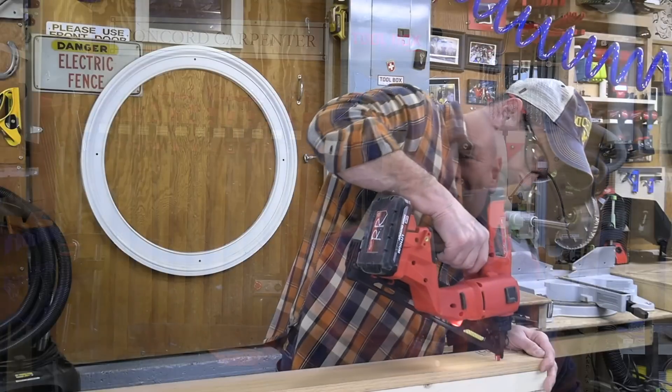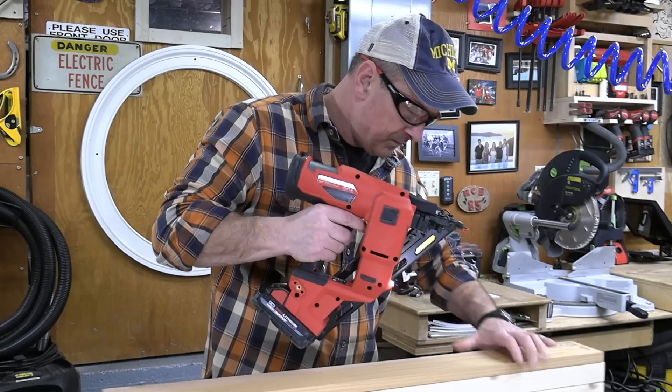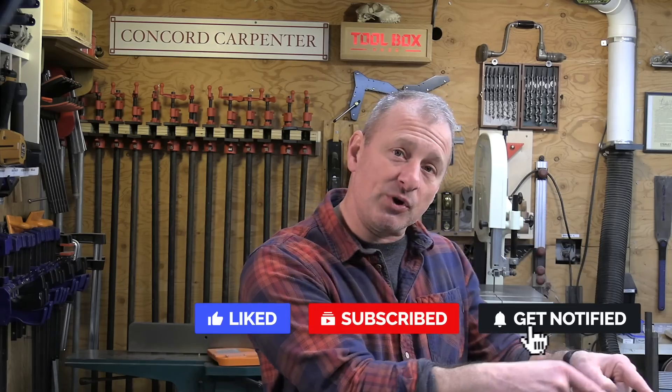How much do the Gen 2 nailers cost? The 15 gauge goes as a kit for $399, and the 16 gauge nailer as a kit as well. Overall, having a battery-operated finish nailer that performs as well as a pneumatic nailer just makes sense. The most impressive feature is the rate of firing achieved with zero ramp-up time — that impressed me. I was able to install accurate fasteners into oak at a decent rate with no disruption to my work speed. I prefer the Gen 2 nailer. If you like the video, give us a thumbs up, leave a comment, and please subscribe and hit the notification bell. I'm Rob Robillard — we'll see you next time at Toolbox Buzz.